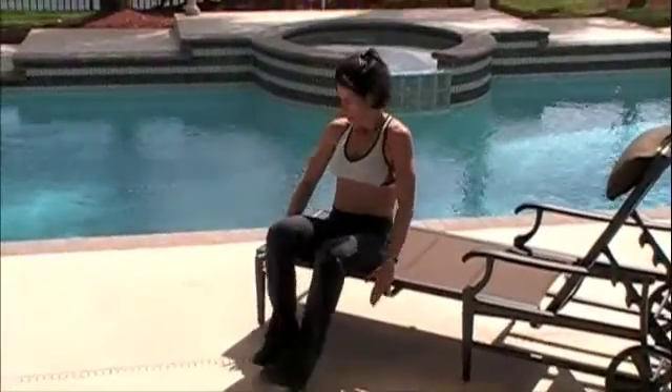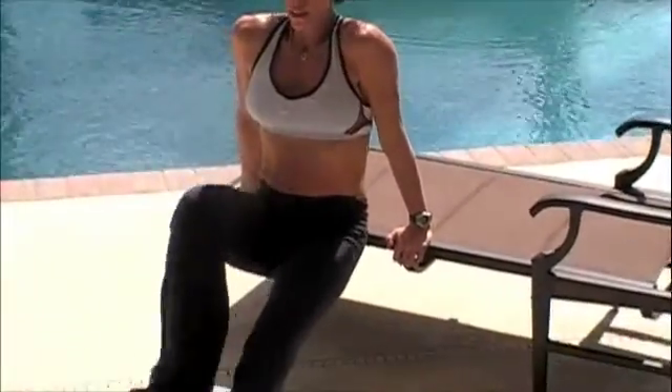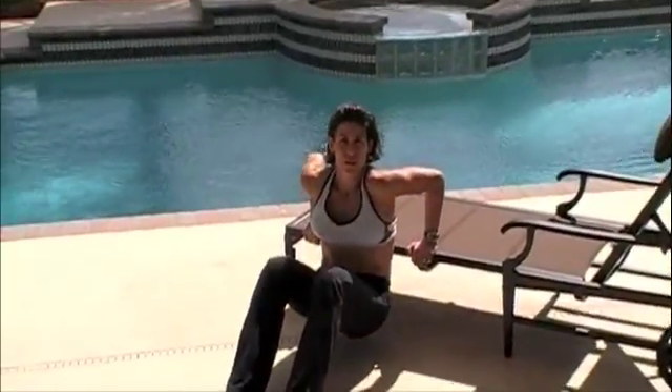Alright, go ahead and have a seat. Fingertips are face down. Extend the body off of the chair or table. Now the straighter your legs, the harder this exercise is. So for now, you're going to take the easy road. Keep the back close to whatever you're on.